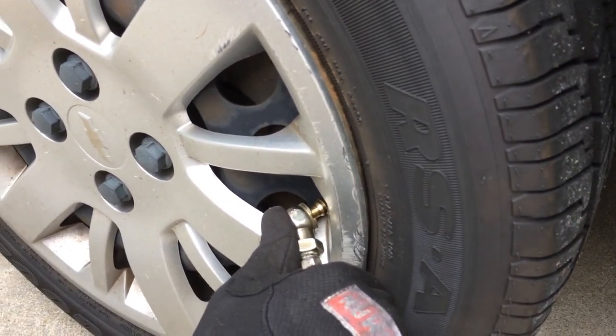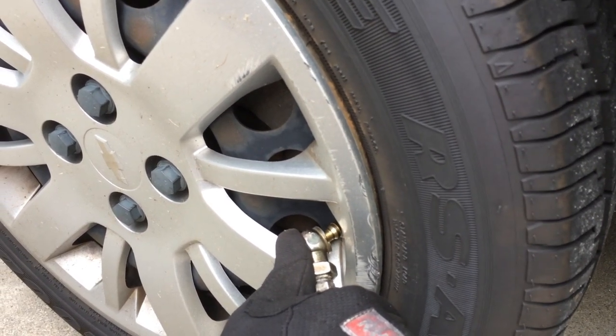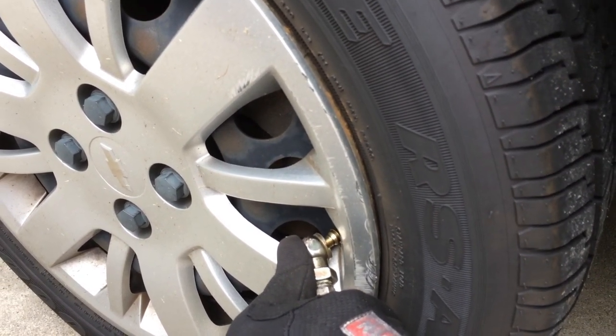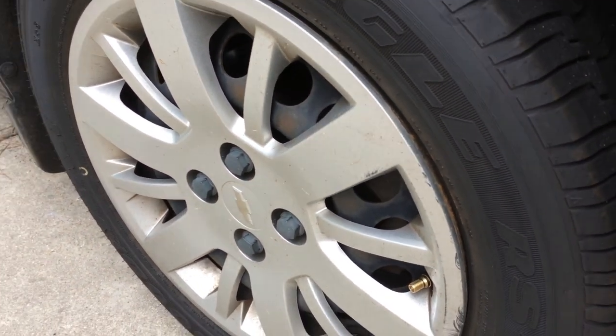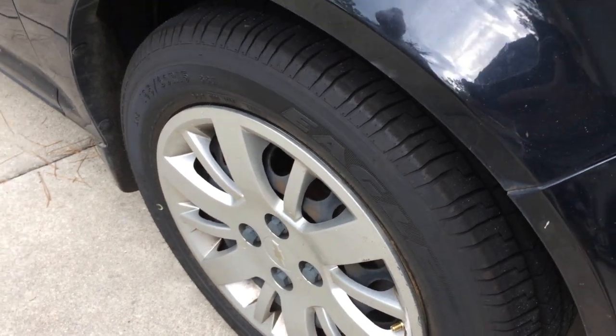What's happening during this is the computer is detecting the sensor giving changes in pressure so that it knows which wheel the pressure sensor is associated with. We've got that one, and it goes clockwise, so now we're going to go to the rear of the vehicle.